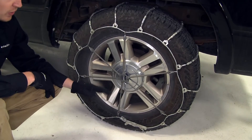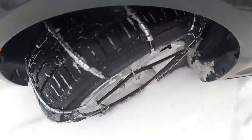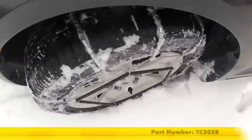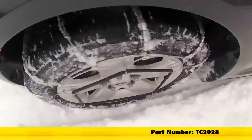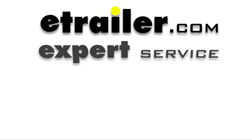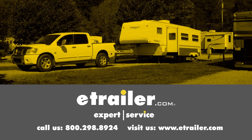It is a good idea to drive a short distance, stop, get out, and check to see if you need to make any adjustments. That's going to complete our test fit on the Titan Chain Cable Snow Tire Chains with steel rollers and a ladder pattern, part number TC2028, on our 2008 Ford F-150 Super Crew Cab. Click the link below to shop, learn more, or visit us at eTrailer.com.